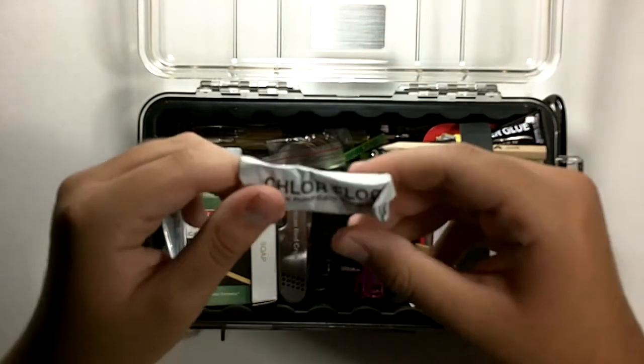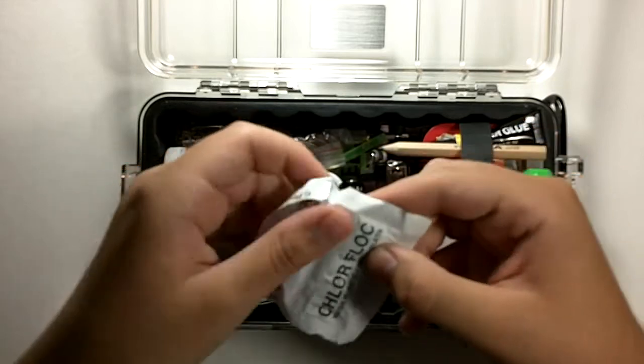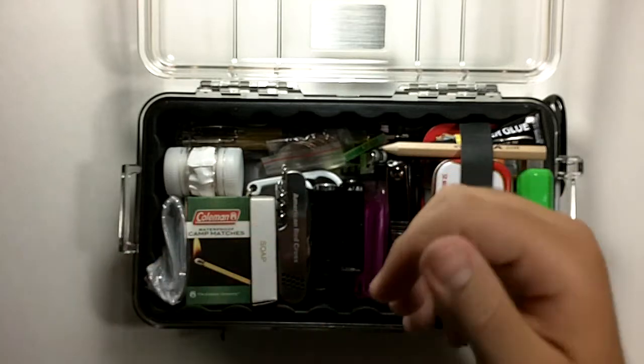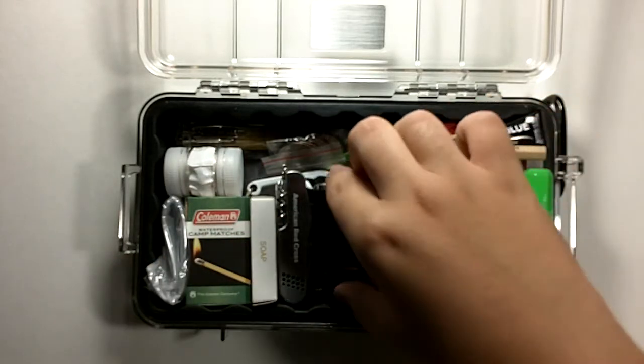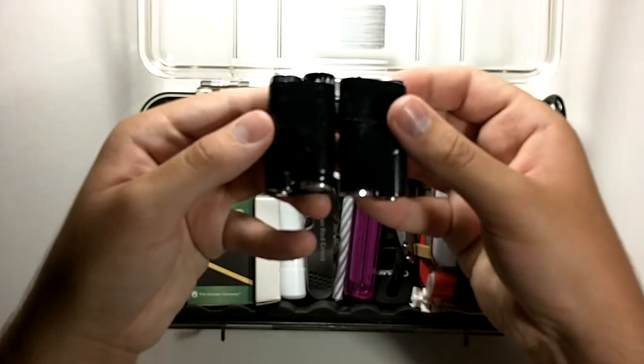Then there are chloroflock water purification tablets — there are four of them here. I should have more, but I was only able to fit four in this kit. There are also four batteries wrapped in electrical tape.